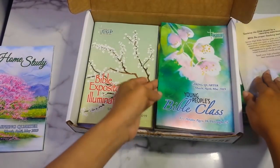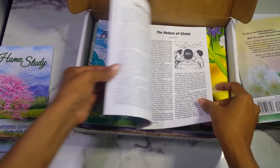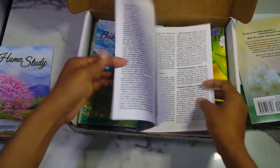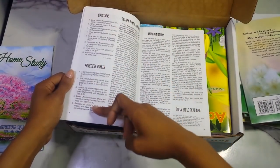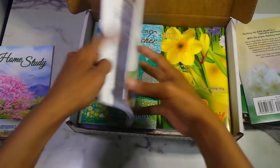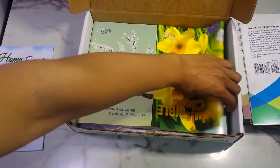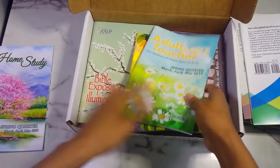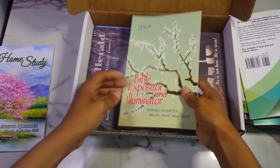Then the young people's edition for ages eighteen to twenty-five. This one gives you scripture text, lesson exposition, a notes section, questions, practical points, the golden text illuminated, world missions, and daily Bible reading, with a map on the last page as well. I already own this one — I have both the teacher and student for the spring quarter. My mom has the teacher edition.